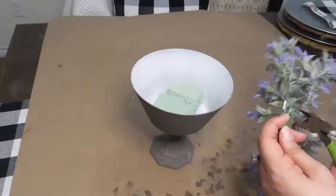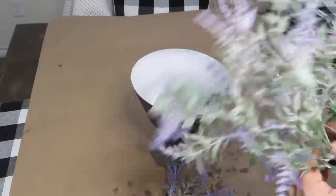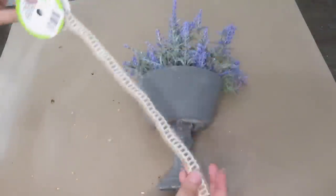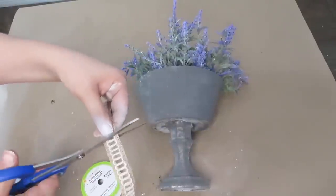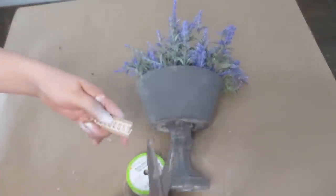To fill it up, I ended up using some lavender greenery I had. Now I'm going to be adding some ribbon that I got from the Dollar Tree all over the bowl.